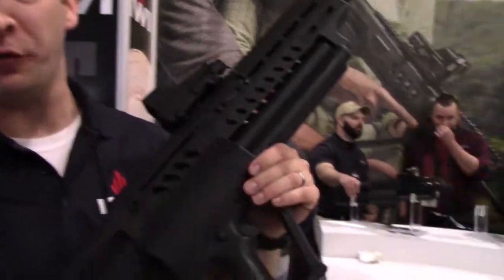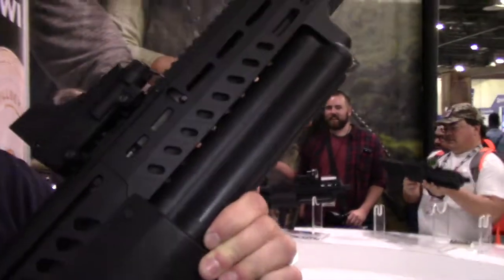Hi, I'm Colin with IWIUS out of Harrisburg, Pennsylvania. I'm here with the Tavor TS-12, 12-gauge semi-automatic shotgun.